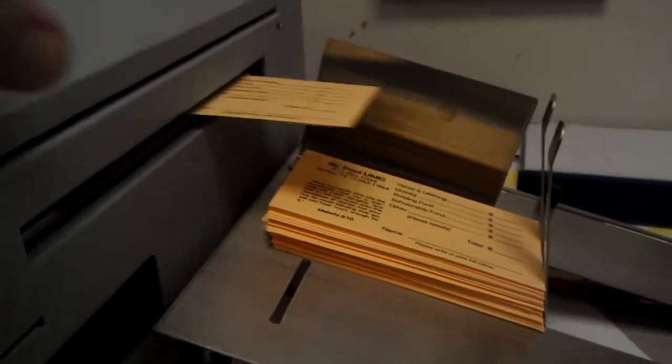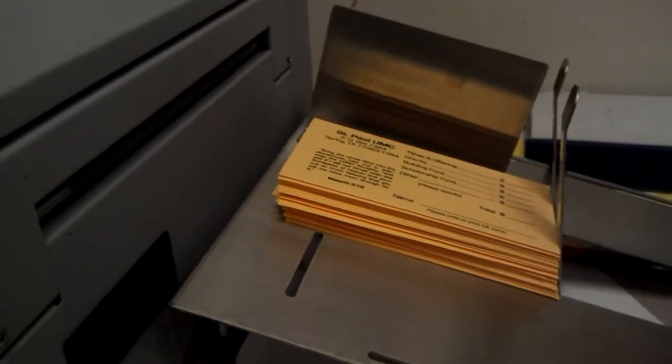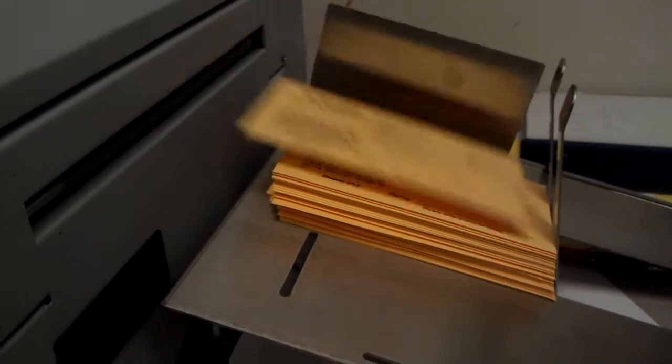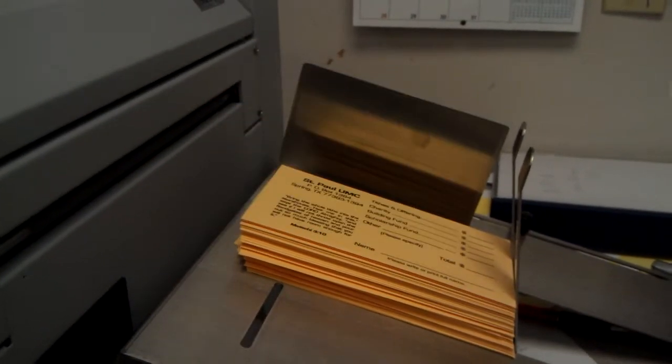This is the Mimjet, or iJet, running some coin envelopes. You can see the speed — this is on what they call the fast mode.